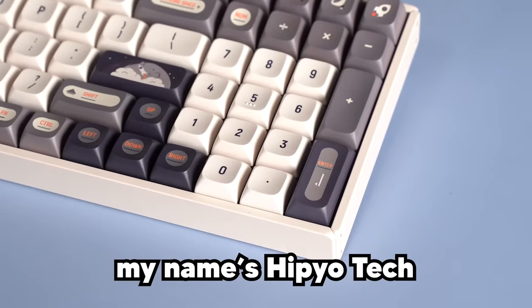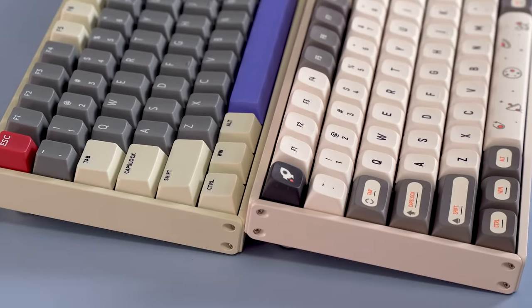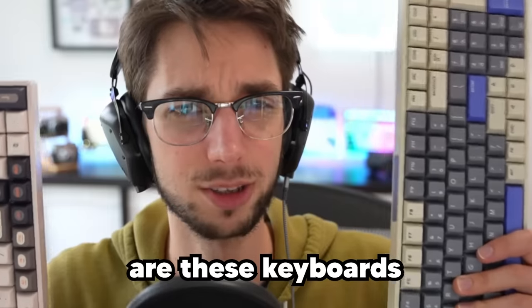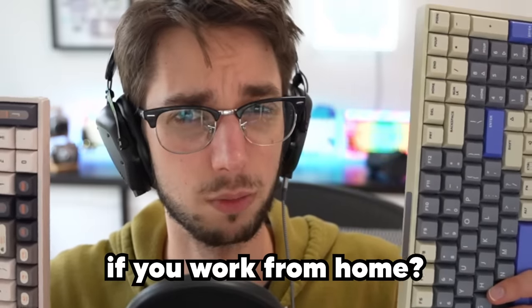Howdy hey, my name's Hippio Tech. I've got these two keyboards from iCunix. They're full-sized keyboards, which means you don't have to give up your numpad. That's pretty cool, right? But let's get into the nitty-gritty. Are these keyboards worth it if you work from home? Are these keyboards worth it at all? Who knows? Stick around and find out.